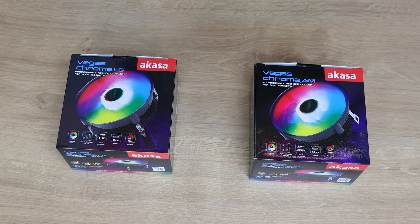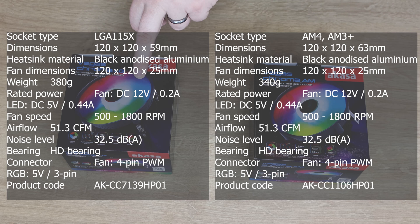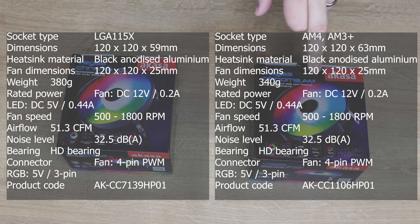Let's have a quick look at the boxes, but before we do that, let's have a quick look at the prices. The LG model, which is designed for Intel processors, has a recommended retail price of £16.95. The AMD version is £15.85.